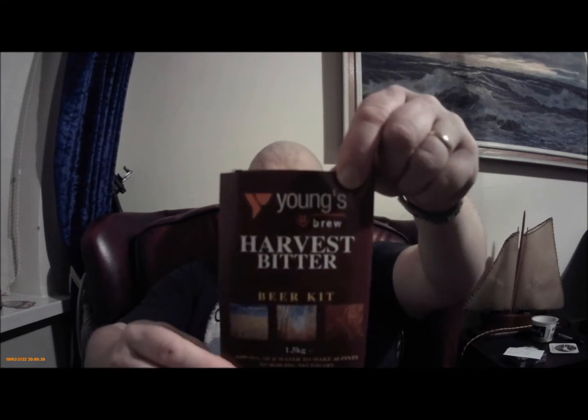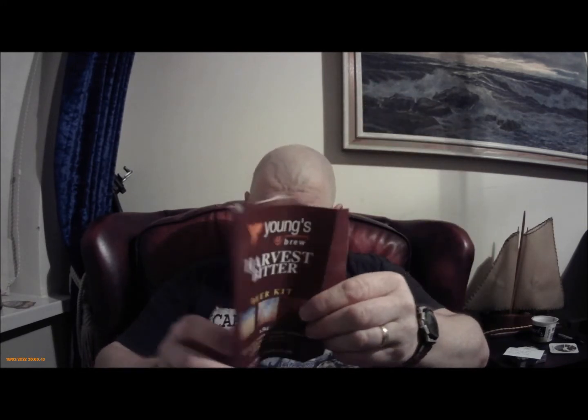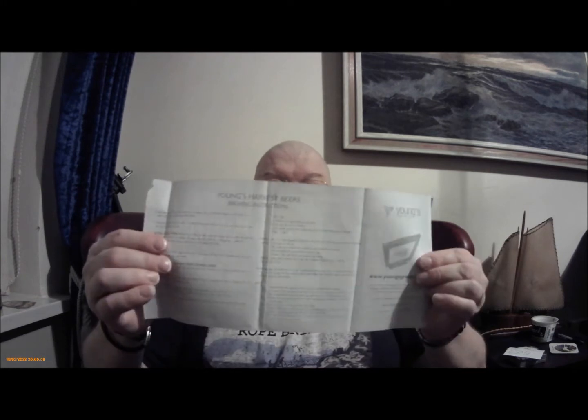That's very nice. I'll just put it down for a second. So that's the label of the can. It comes with a bit of bump, the usual sort of instructions on the inside.